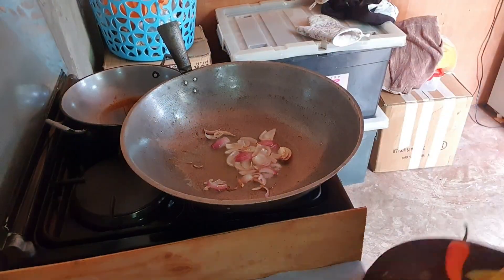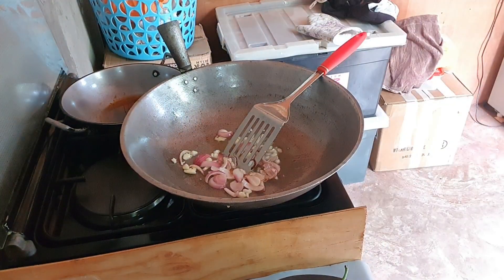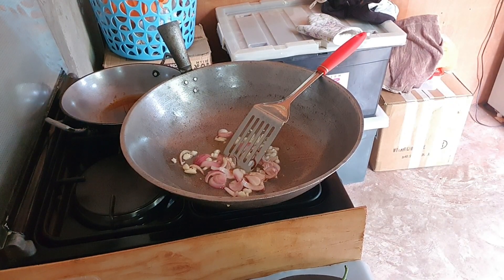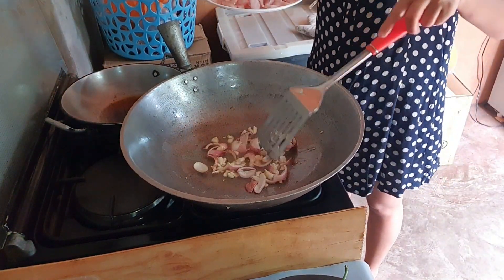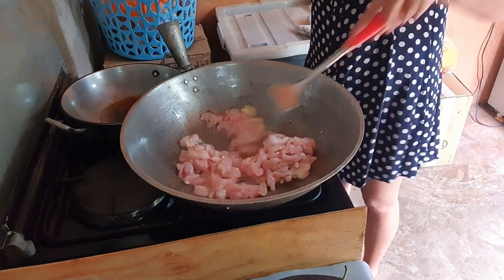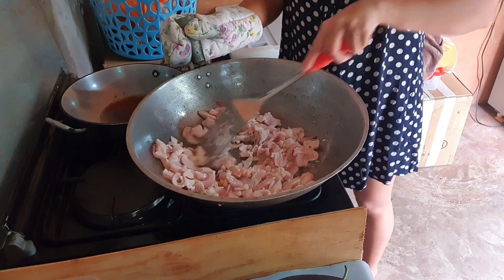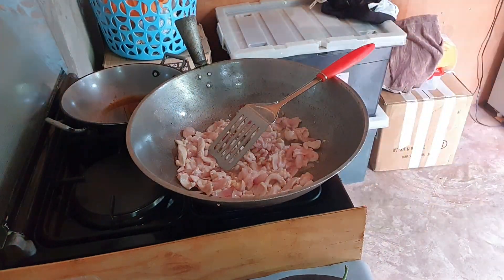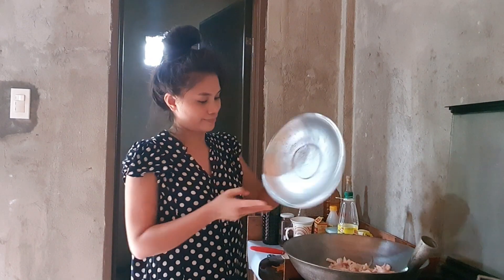First, garlic and onion. Then the other ingredients we'll add, like carrots and baguio beans. We also have Chinese pechay to add. And then we'll add our chicken meat and sauté it briefly.